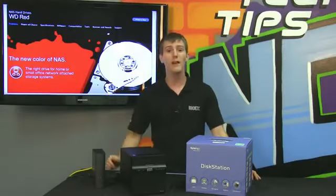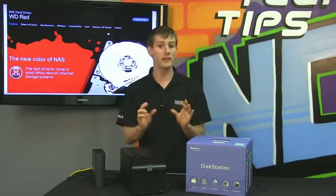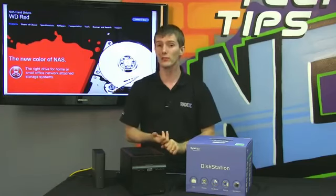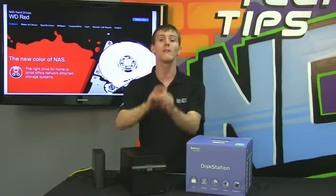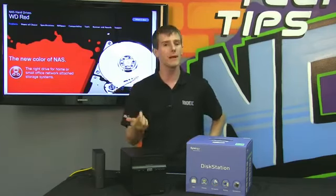Reason number two to choose a WD RED drive is compatibility. WD validates at the chipset level with chipset manufacturers — that's for host bus adapters and RAID controllers — to ensure that the drive will work. They then go a step further and obtain physical NAS units from a variety of partners and test them in their own lab to ensure optimal compatibility.